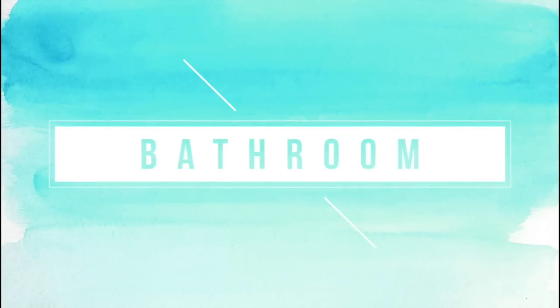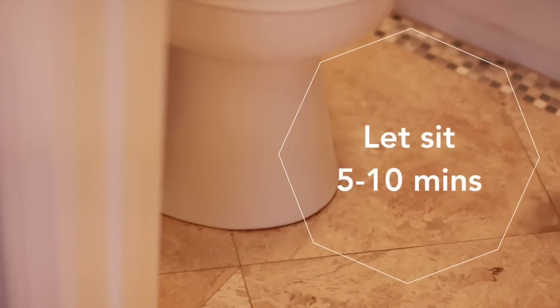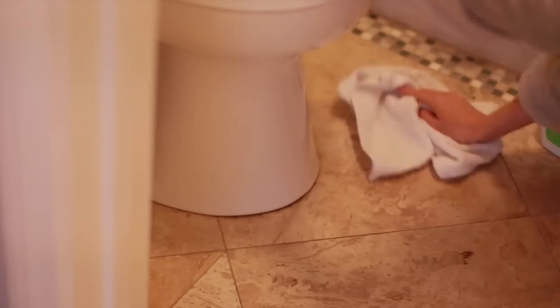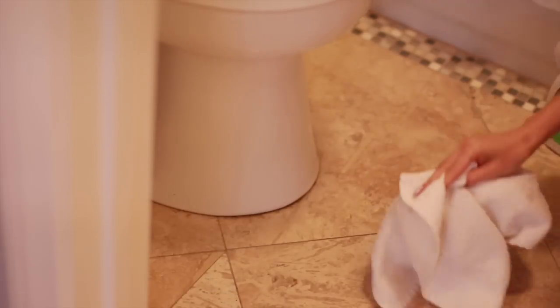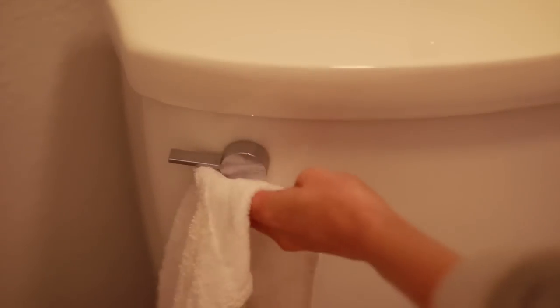Moving on to the bathroom — you obviously know to clean the toilet itself, but one area that tends to get overlooked and can be just as contaminated is the floor around the base of the toilet, especially if you have men in the house. It's best to spray your disinfecting cleaner around the area and let it sit for five to ten minutes before wiping it down — that is going to maximize the disinfecting power of your cleaner. Also make sure not to forget to clean off the flushing handle on your toilet, which also tends to be highly contaminated.